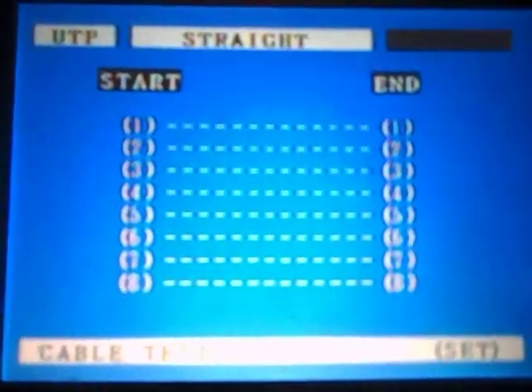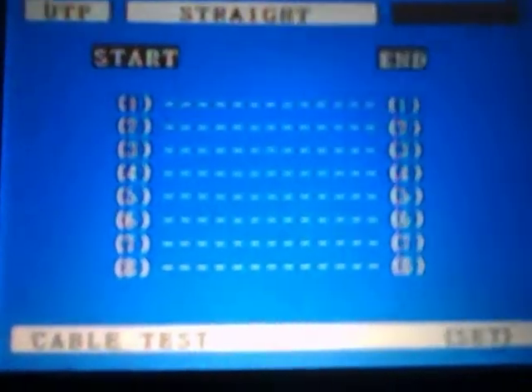Then simply press Set. That will run a series of tests and show you whether it is a straight cable. If it was a crossover cable, it will tell you it is a crossover.